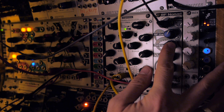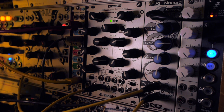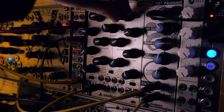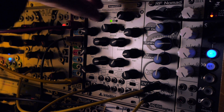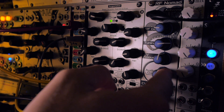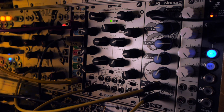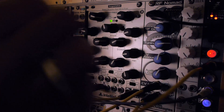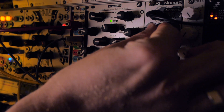More signal coming through — 'Message Zero' right in. Radio audio continues with that strange, otherworldly character the RF Nomad produces.